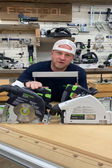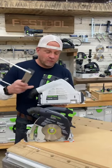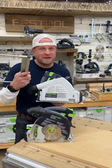Did you know you can get a parallel edge guide for the Festool saws? It's a great attachment that will help make these saws even more versatile in three main ways.